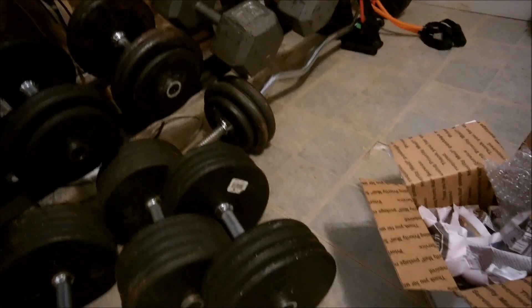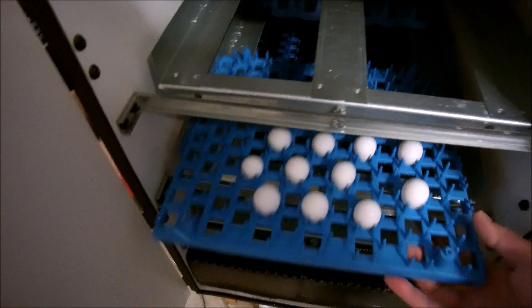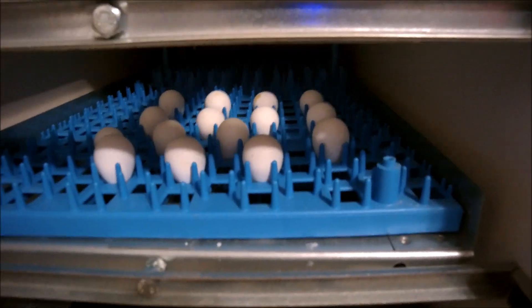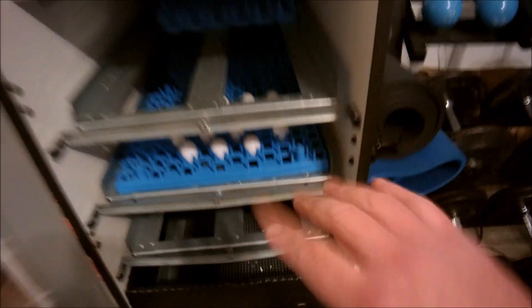Don't go anywhere between now and 21 days, okay? There we go. Bye-bye and good luck. The eggs are set. Goodbye, my darlings. Good night. I'll see you soon when you all grow up. Judging by the egg size, I would say one is a standard Bob White, and the other 14 are most definitely the larger Georgia Butler Bob White. See you soon — I will be right back in 21 days.